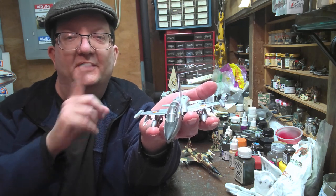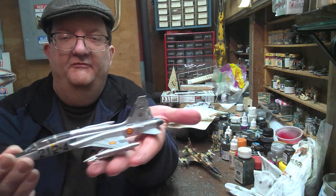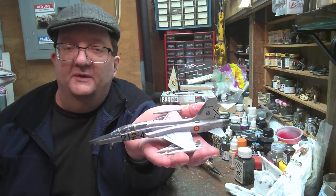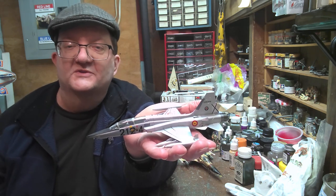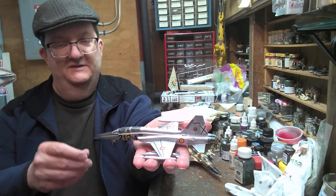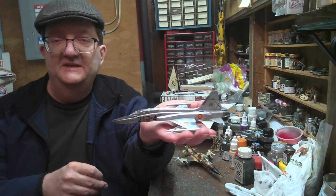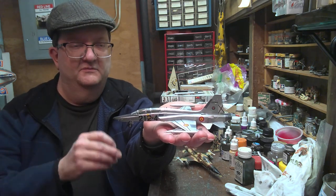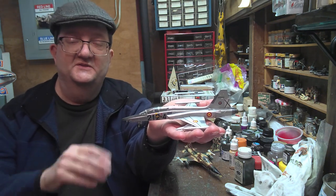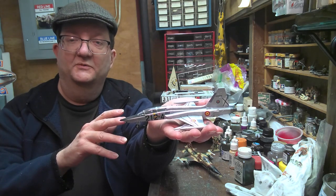Hello and welcome to another model building workshop. Today we're going to look at a pair of F-5 Tigers or Freedom Fighters. These are probably Freedom Fighters since these are export versions. These are from Northrop Aircraft Company and the design of the F-5 came about in the late 1950s, with production running from 1959 to around 1987. So this had a very long production run and a lot of these are still in service around the world today.